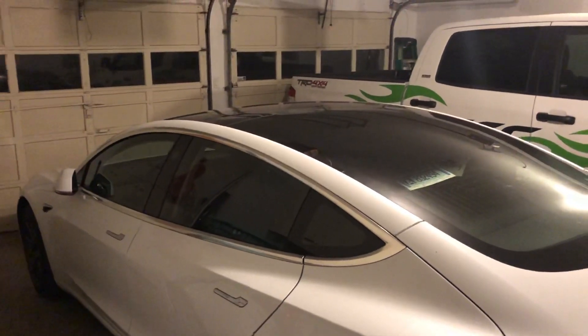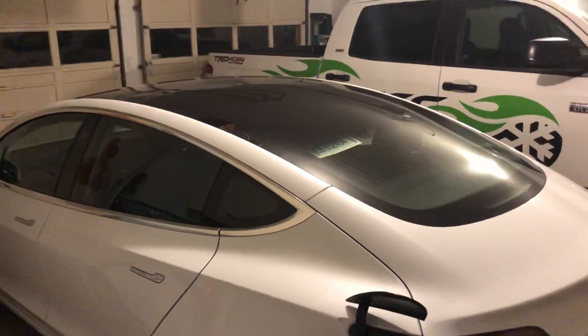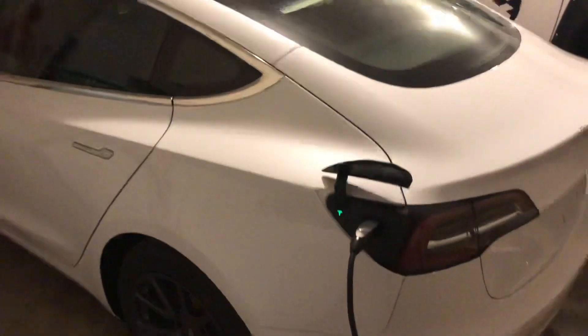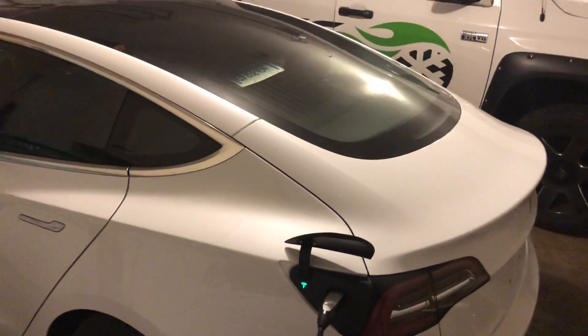I've been utilizing superchargers quite a bit. I've got one pretty close to my house and that works out for my routing — definitely a good way to go. But this is nice to have at home. Again, Tesla Model 3 home charging on a NEMA 14-50 outlet.